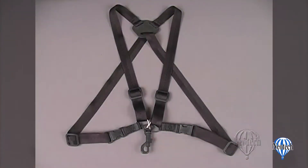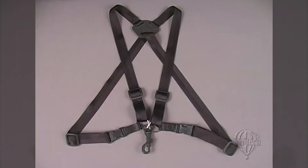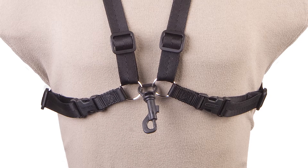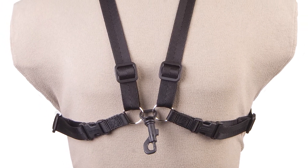The Simplicity Harness from Neotech is just that, simple. The fully adjustable nylon webbing keeps the weight off the neck and subtly fits under a jacket. Designed to be comfortable for both men and women, the Simplicity Harness fits most woodwind instruments.